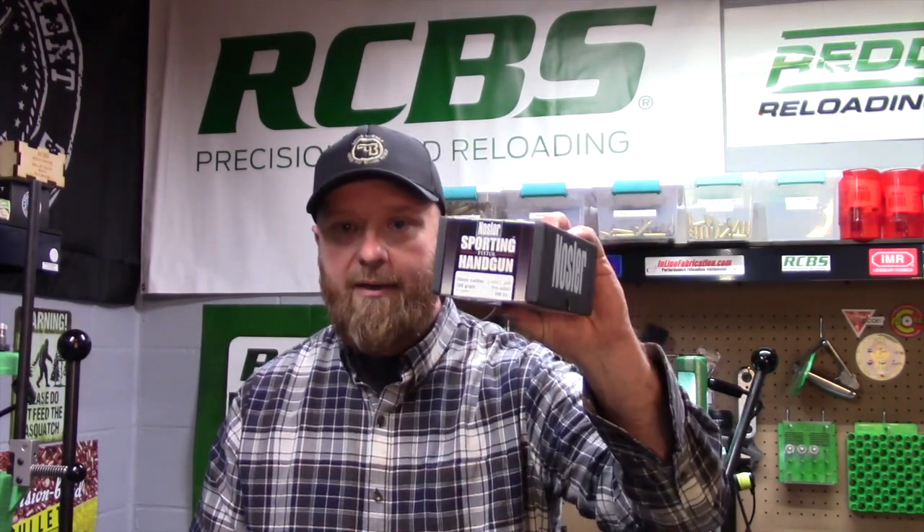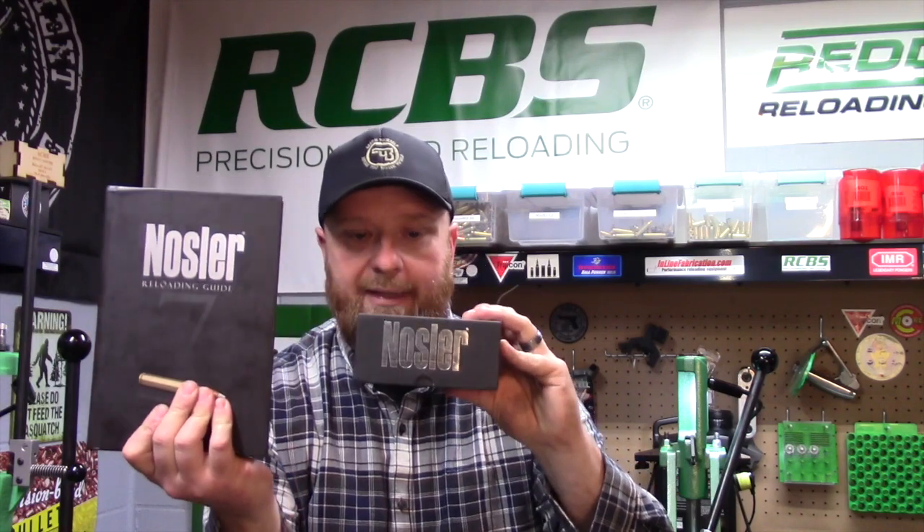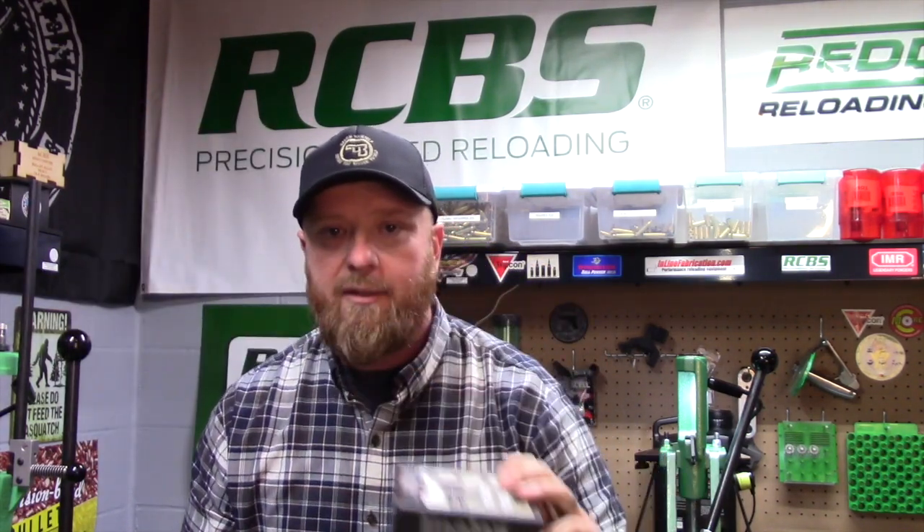My last piece of advice for the new reloader: if you're going out and getting your first batch of components or buying your press and accessories all at once, after you get your powder picked out and your primers and all that, when you go to buy your first set of projectiles, just grab a box. For example, these are Nosler — find out if they have a book. What's great about Nosler is their book matches their bullets, so you don't have to do a lot of thinking about case overall length, charges, and what components to use because it's all right there.